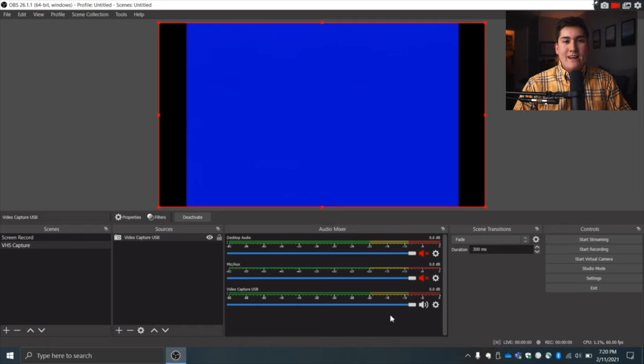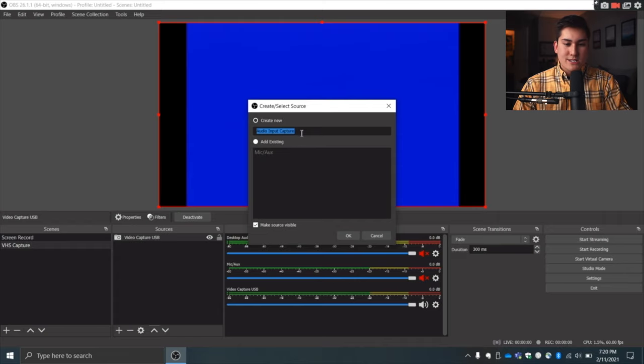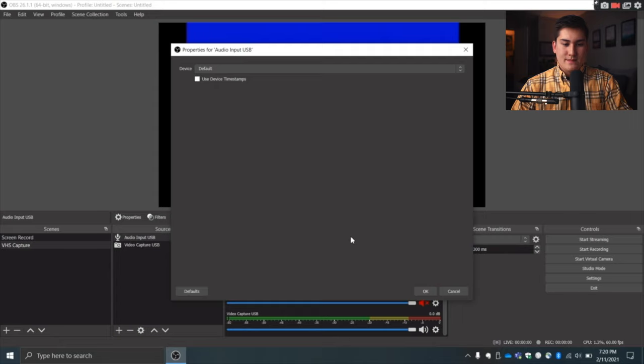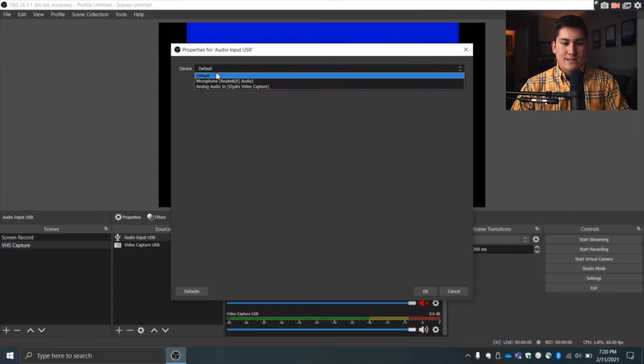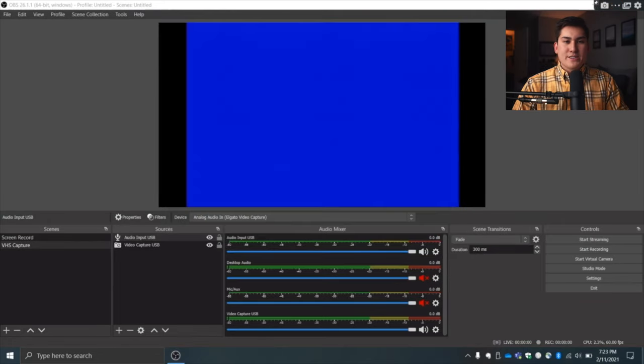Now we'll add the audio source. Go back to Sources, hit the plus, and select Audio Input Capture — name it 'Audio Input USB.' In the properties, select the same analog audio input as your capture device. Make sure it matches the same USB device you selected for video so that the same cable is sending both video and audio.